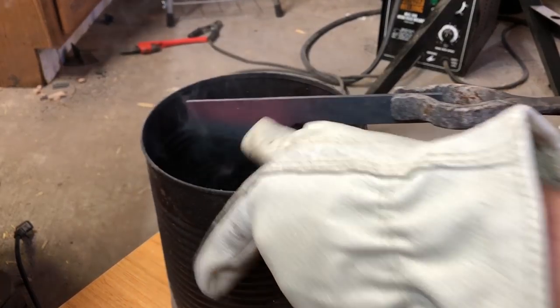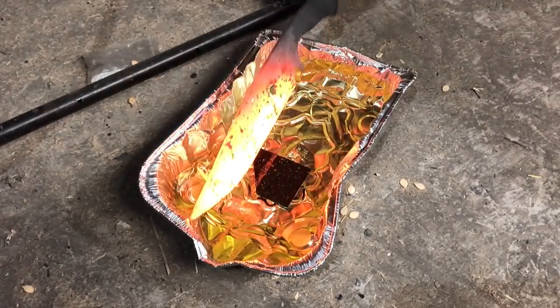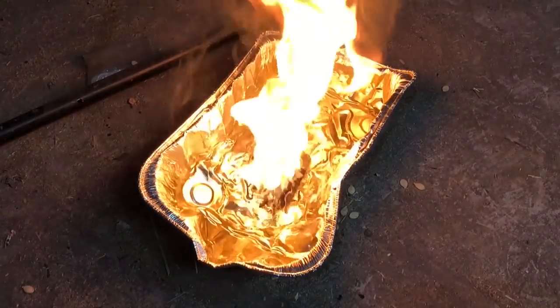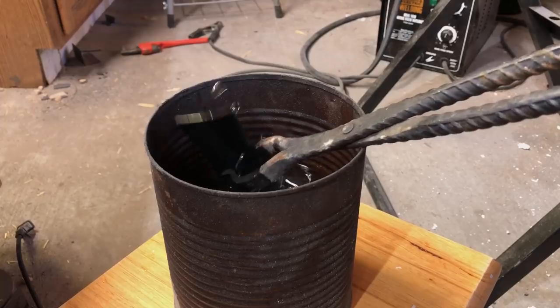Do keep in mind that some types of oil have a tendency to burst into flame. About half the time I quench a knife, I get some flames, so I always wear gloves when I do this. So far I haven't been burned, but I imagine that would be a very unpleasant experience.